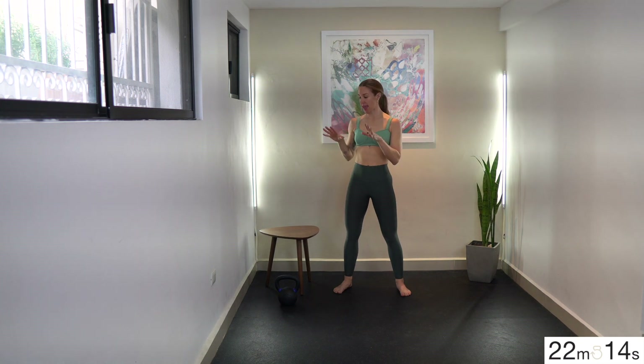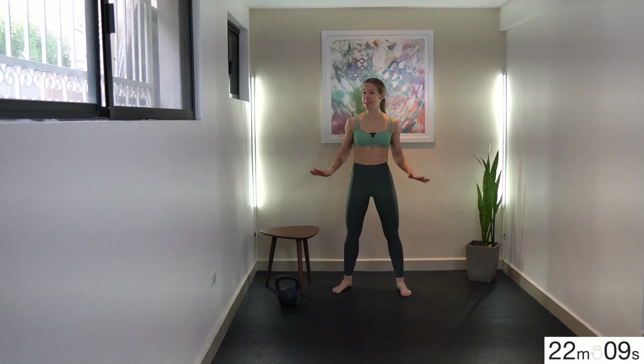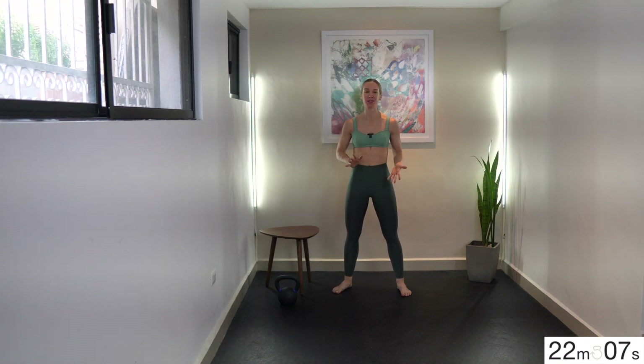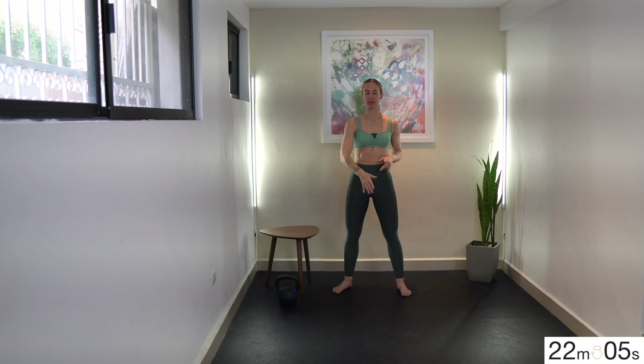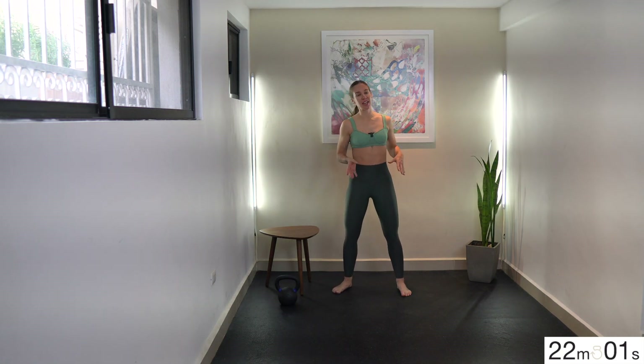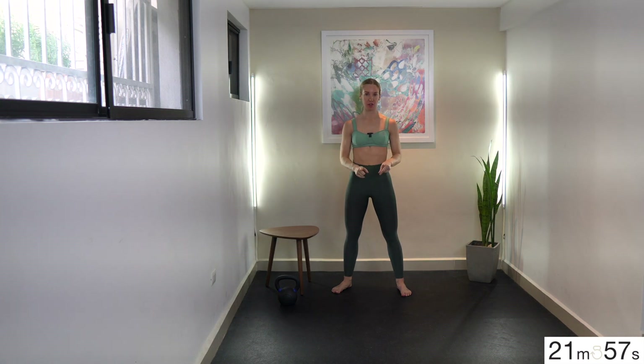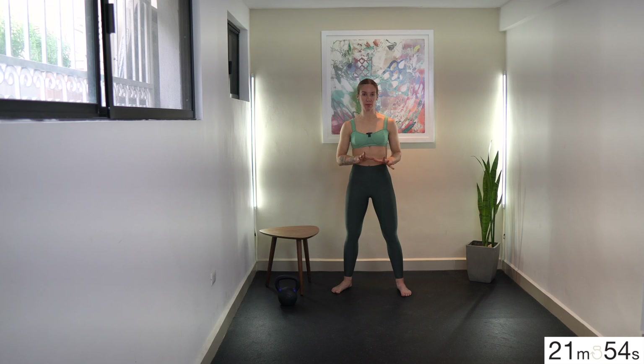I brought my little mid-century modern side table in today to show you. You can really use anything as a prop — something you can put your hand on for three-point rows. This could be a bench, a chair, or a mini side table like I have here. And if you don't have something, I'm definitely going to give you a modification for the three-point row that you can do with nothing but your kettlebells.